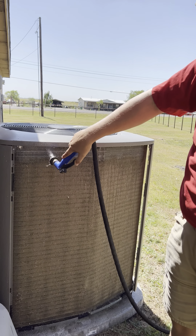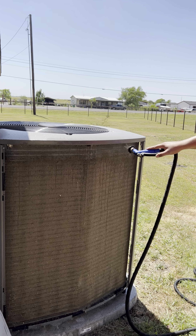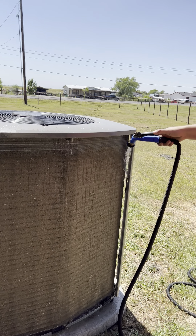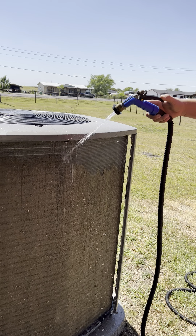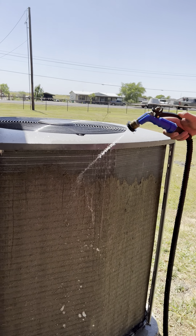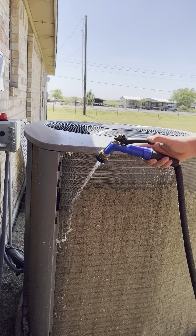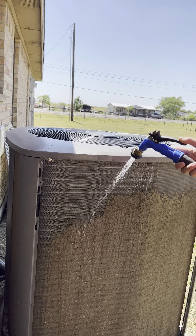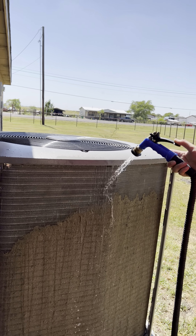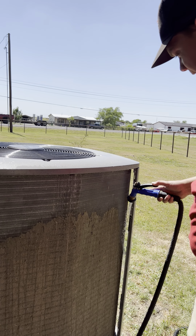Once I get the top done, that water is going to carry it down. Then I get to do the really fun part, which is turn it over — it's like unveiling a curtain. We're just going to work it all the way back down until we have this side completely clean. Go at your own pace. Don't go fast. Take it slow. There's no race to this. You want to make sure we get it nice and evenly clean. We don't want to leave any spots behind.